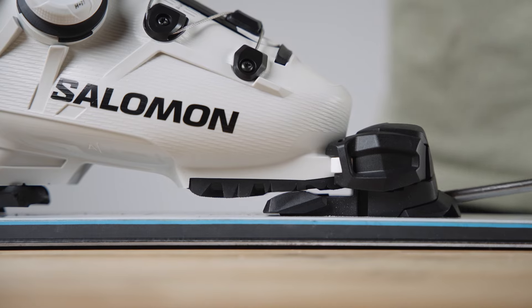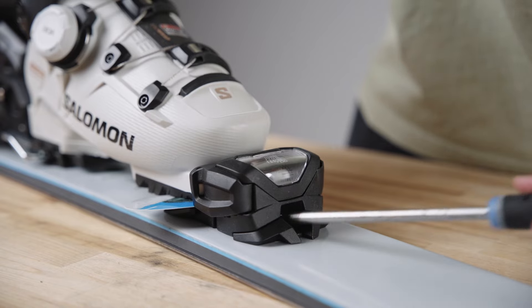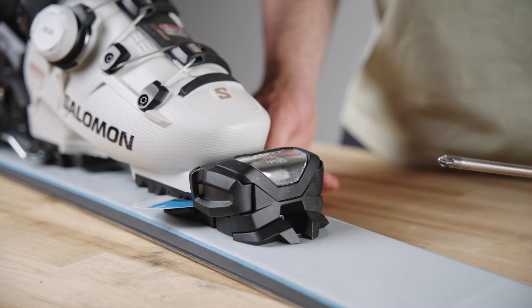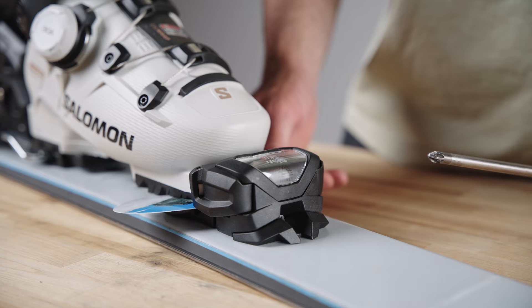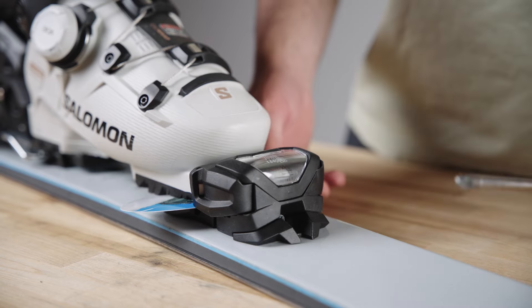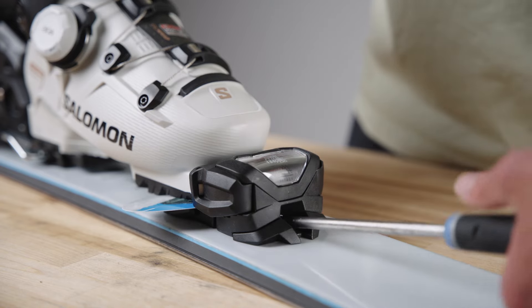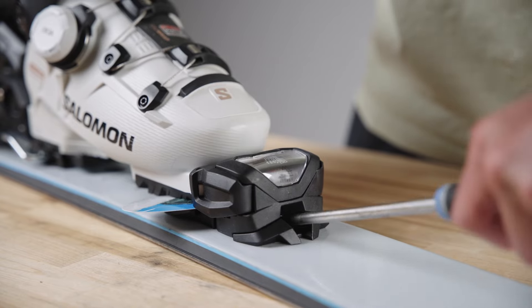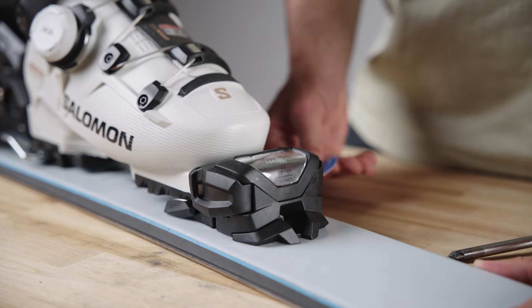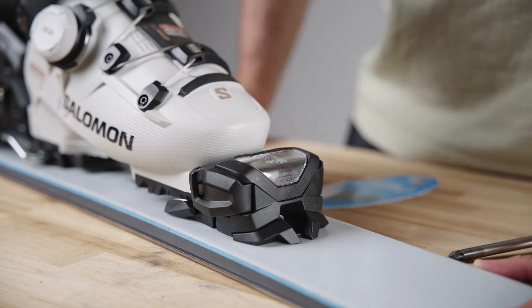To make sure we have the right spacing of 0.5 millimeters, we're going to use this test strip — roughly the same thickness as a business card — to find the right friction. Currently the friction is still too loose. Ideally, we want to make sure we have the business card in place where when we pull it, we don't want to tear or fold it, but we want to make sure we have contact and friction between the toe and the AFD. A little bit tighter and tougher to release the test strip — right there is the perfect AFD setting for this boot.